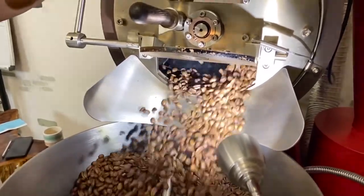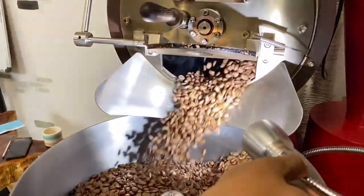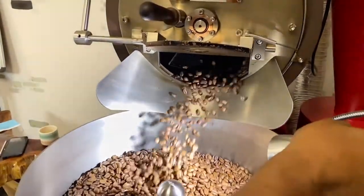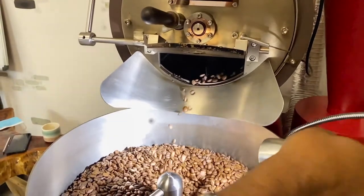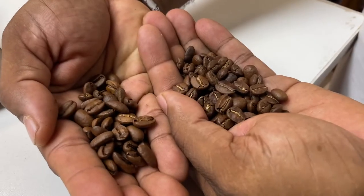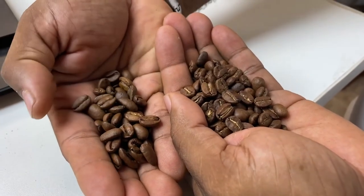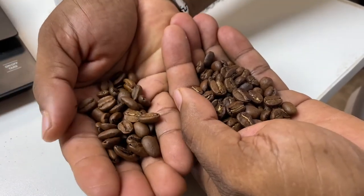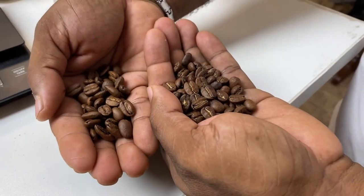Now we can see a cinnamon-like brown color here — not very dark. There's a noticeable difference in the color. There's also a difference in the size of the beans — the beans are smaller now. Right now we can see it's going to be a different profile, but we just have to taste it — we have to sacrifice a batch to know.